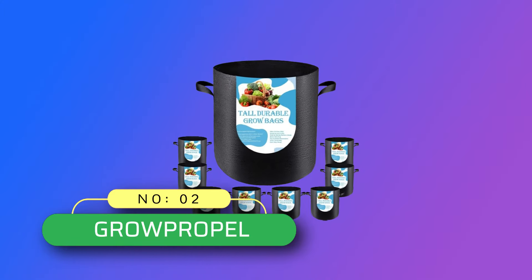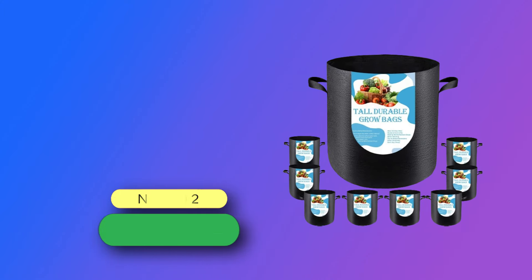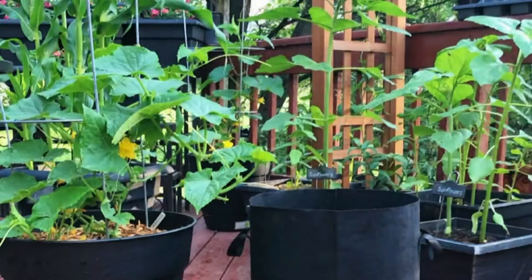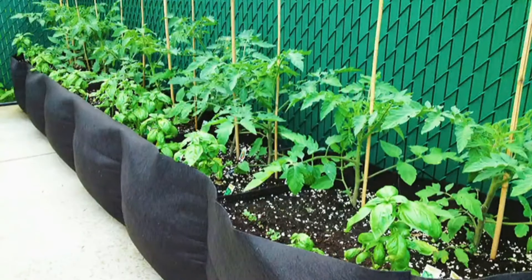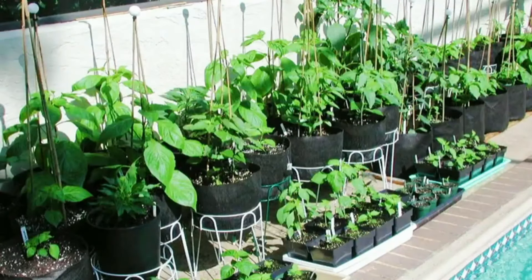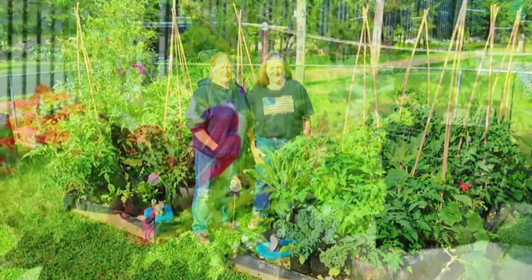Number 2: Grow Propel Grow Bags Made in USA. More tall than others — an alternative way to grow vegetables in small spaces. Heavy-duty fabric material, made of 280 grams of thick non-woven aeration fabric, moderately permeable and BPA-free.